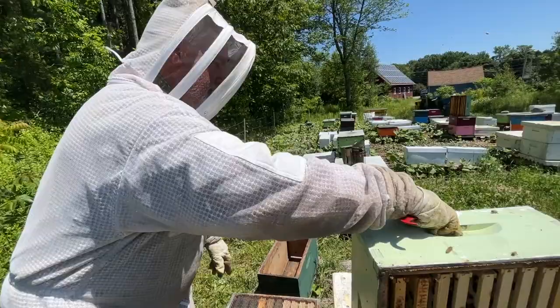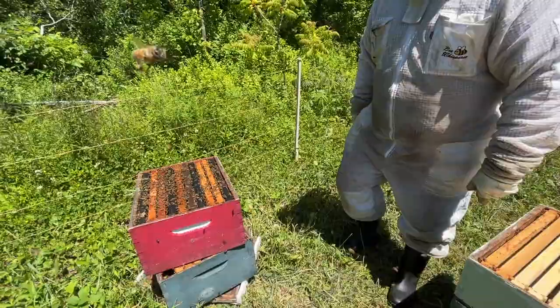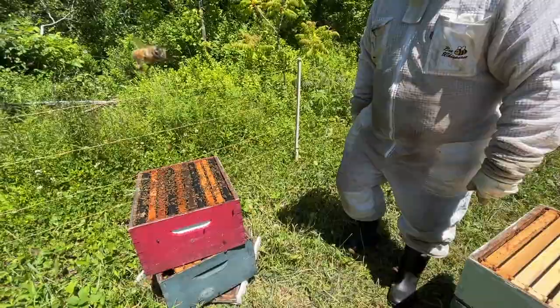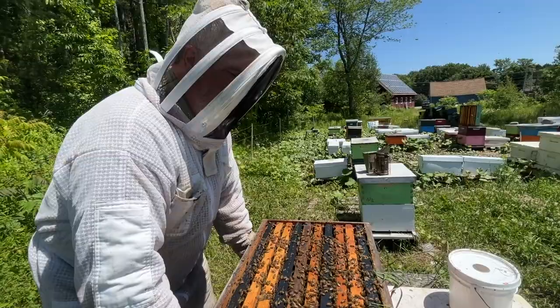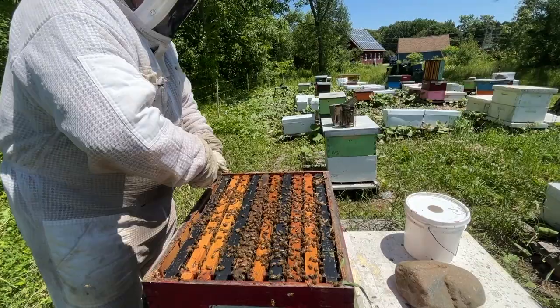We're going to put a queen excluder on there to hold her in place. Then we're going to do something weird — we're going to put the honey super there. It's empty, just drawn comb. Now we're going to put this brood chamber on, but we have to go through it to make sure there are no queen cells in it. Weight-wise this feels like it's got about 20 to 30 pounds of honey in it.